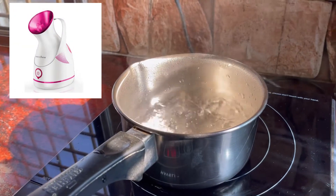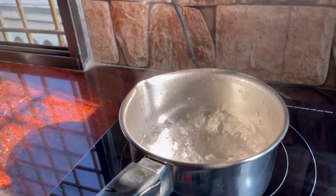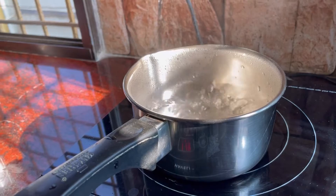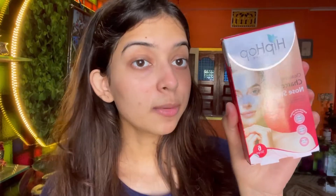If you have a steamer then you can use it. I have a steamer but the induction is a little bit better. I feel good. The next step is this Hip Hop charcoal nose strip — so you can remove your whiteheads. This is very good. If you want to use it, you can use it.